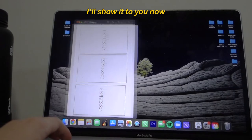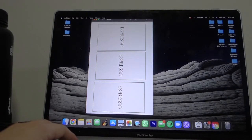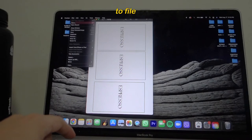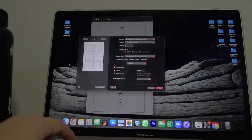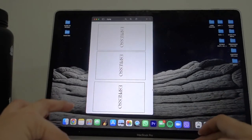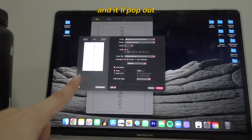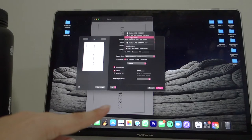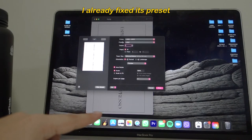Let me show you how to print now. If you're using a Mac, just go to File then Print, or press Command+P. A dialog will pop up — make sure to click Label because it might default to something else like Mega Hunt. I already set up the preset last night.